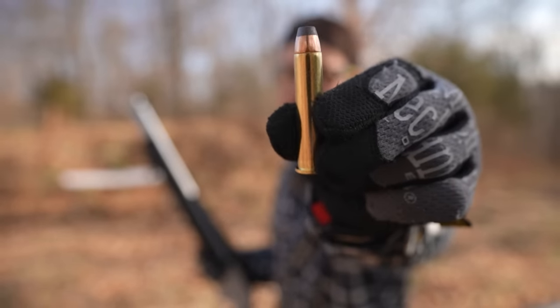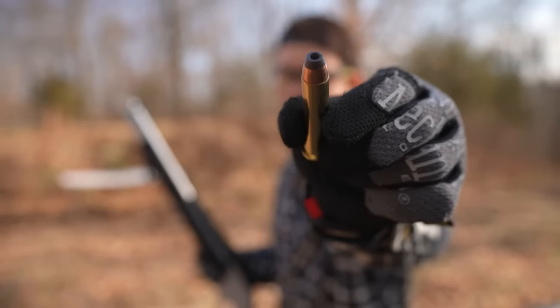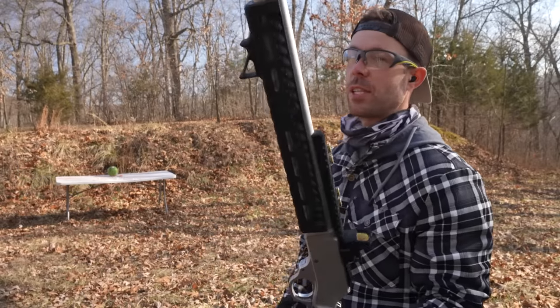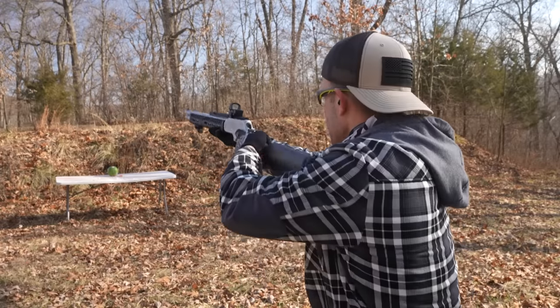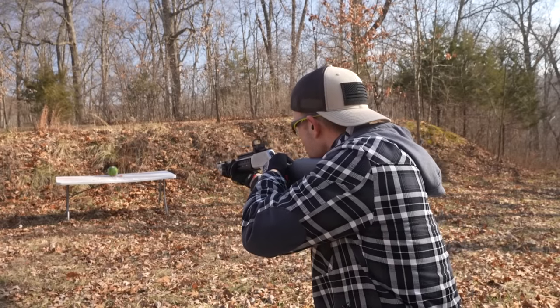Next up we have the 300 grain Precision 1 hollow point. After this we've got a big one that we've never shot before. Let's see what the Precision 1 does — it's going to be hard to beat that Hornady.